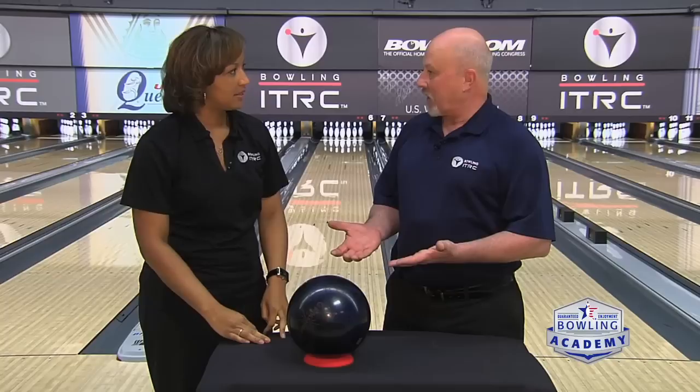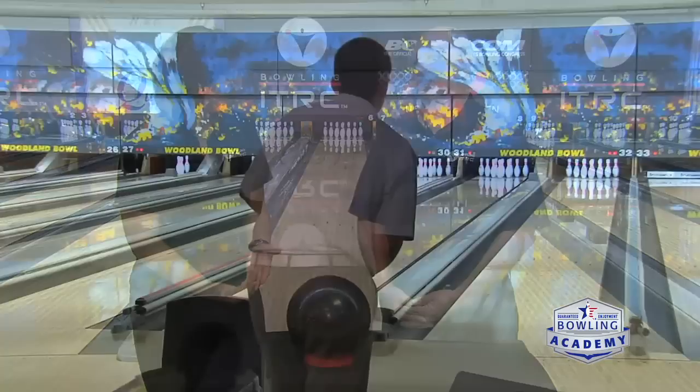We're going to be talking about some of the different releases we see nowadays and we can probably put them into four different categories. Let's start with the new one everyone's seeing: the two-handed release. We see lots of success with the two-handers on the men's tour — the amount of RPMs they're able to create and pin carry is really pretty impressive. We're seeing a lot of youth players on our junior Team USA and around the world doing this two-handed release.